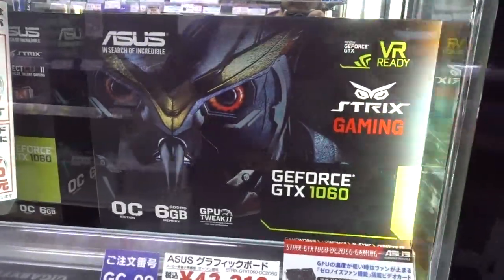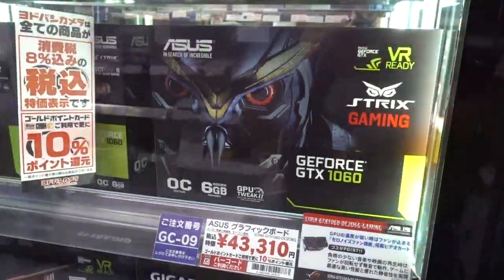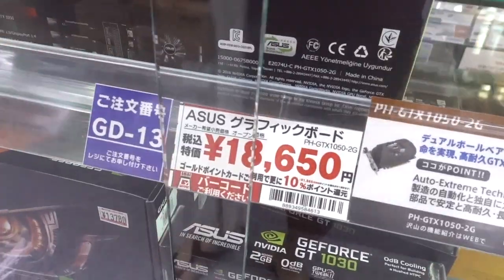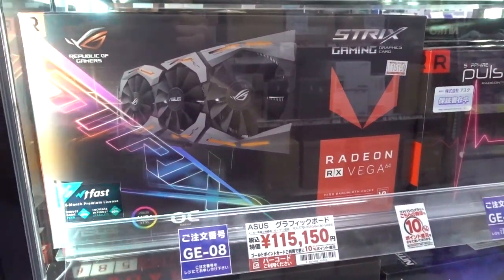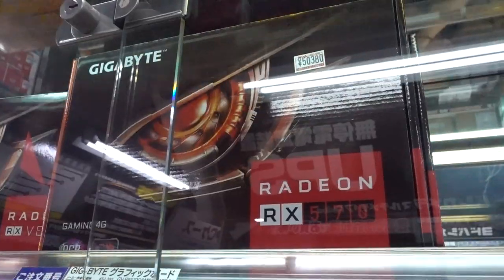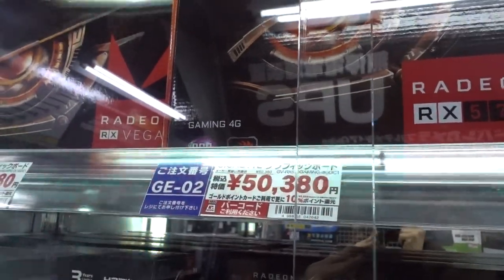Damn. Strix Gaming GTX 1060 going for about $420. ASUS GTX 1050 anywhere between $170 and $180. Radeon RX Vega 64 will set you back about a cool grand here in Japan. Gigabyte RX 570 goes for just shy of $500 US. If you live in Japan and you're into PC building, I'm sorry. Truly, from the bottom of my heart, I'm sorry for everything.